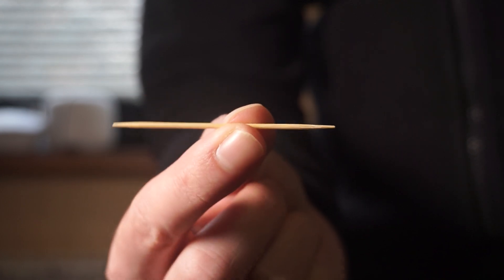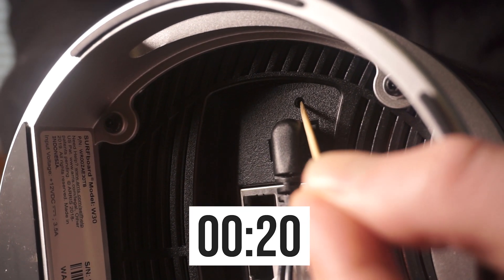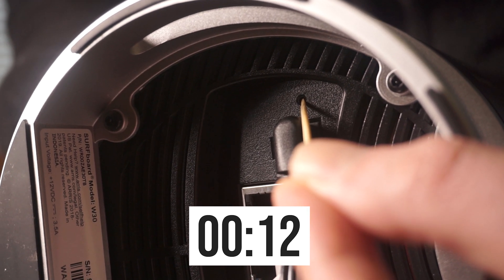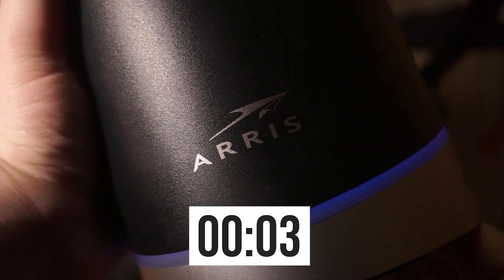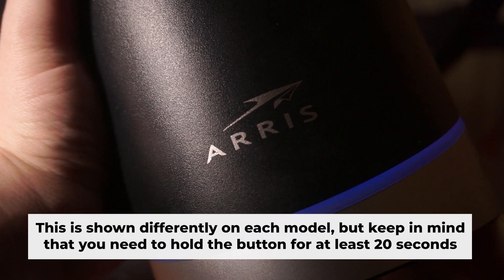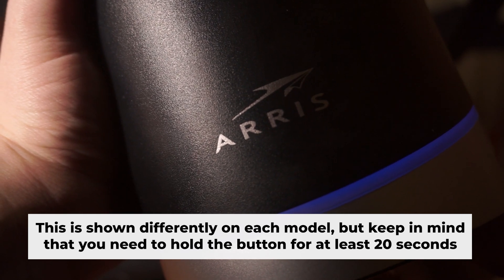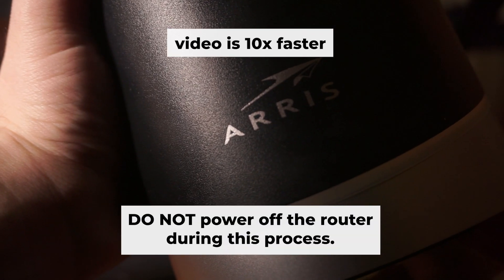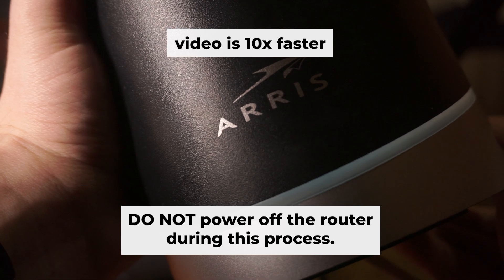In this case, you need a thin object. Press and hold the reset button for 20 seconds. If you are unable to press the button or it doesn't respond, attempt to reset the settings using the router's web interface — the video explaining how to do this can be found in the description below. One or more of the lights will blink on and off. Then release the button and give it a few minutes to complete the reboot process. Do not power off the router during this process.